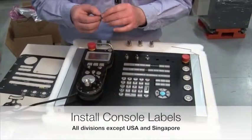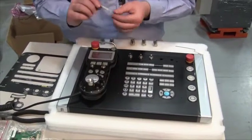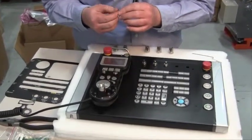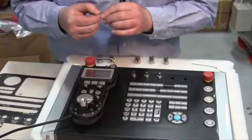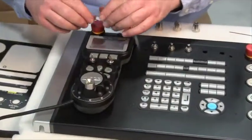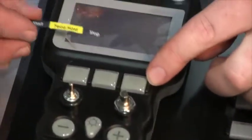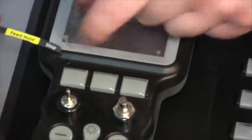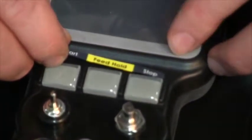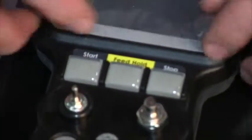Before installing the labels, you need to remove the override and the selector knobs, then select the proper overlay labels for the installation. Remove the protective film on the back covering the adhesive. The smallest label goes above the keys on the remote jog — there's a little indentation to help with alignment. Set it into the indentation and press into place.